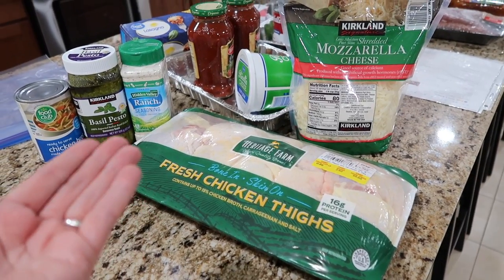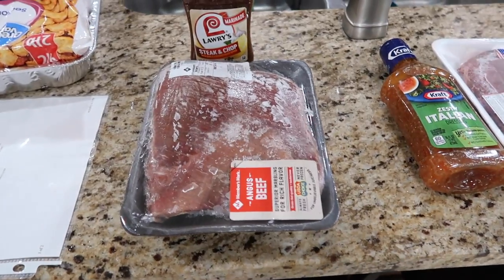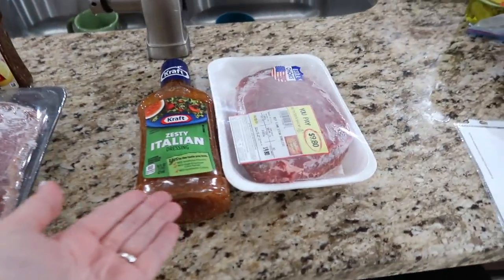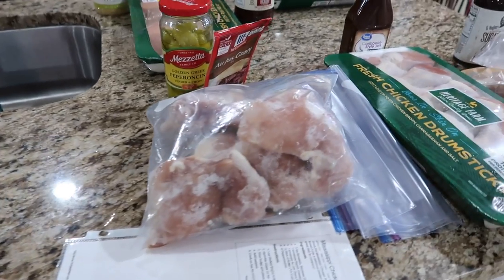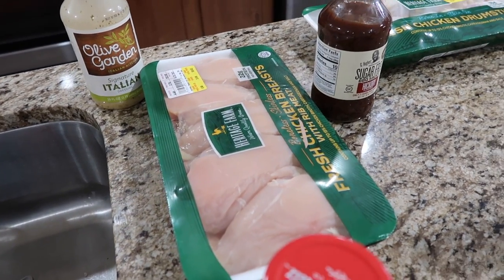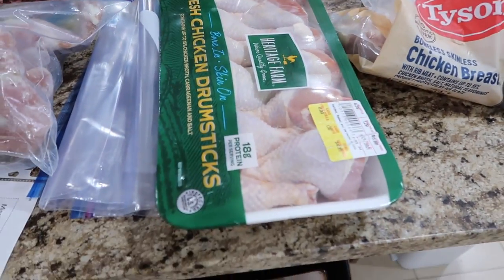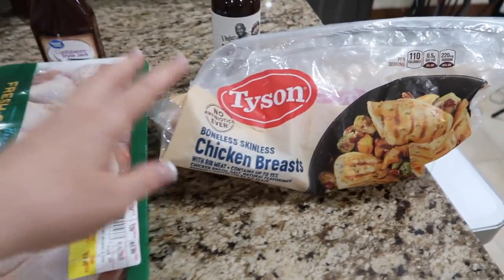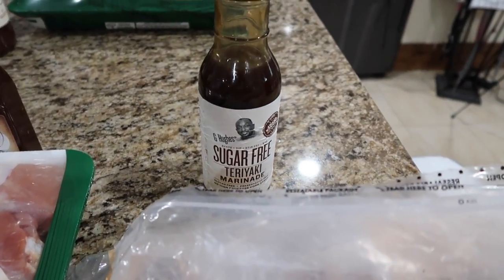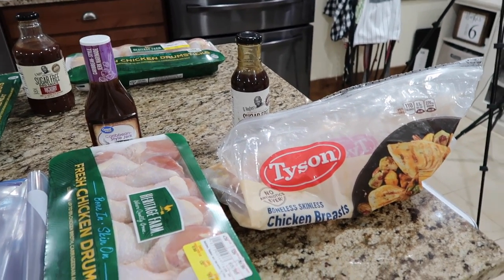So our meals are: pesto ranch chicken, lasagna, tater tot casserole, marinated steak and chop flank steak, zesty Italian flank steak, Mississippi chicken, chicken salad sandwiches, chicken breasts going back in the freezer, marinated Italian chicken, barbecue chicken drumsticks, Caribbean style jerk marinated drumsticks, and marinated sugar-free teriyaki chicken breasts. The only thing I'm going to be cooking tonight is the tater tot casserole. That is it.